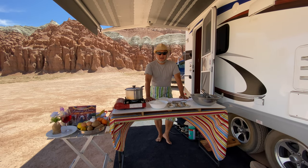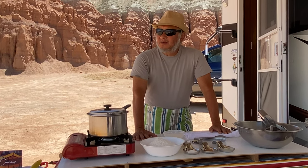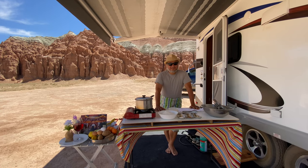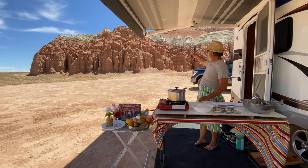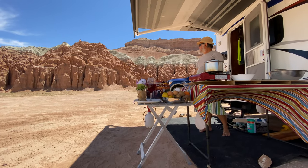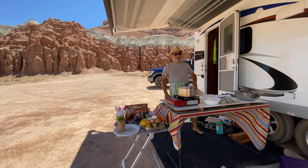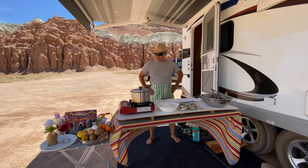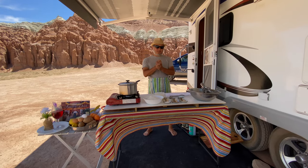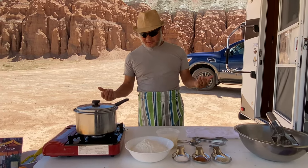Hi everybody, my name is David Kong. I'm in Goblin Valley in Utah — the background is amazing. The weather is going to hit around 99 today. I'm going to make something different: I'm going to make gnocchi. Basically, gnocchi is a potato dumpling.